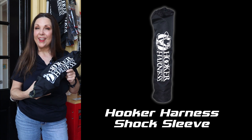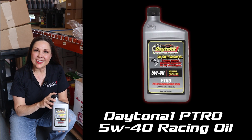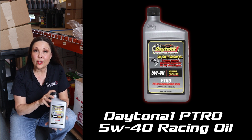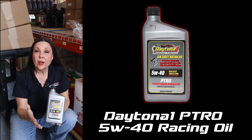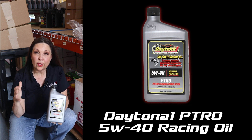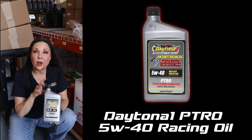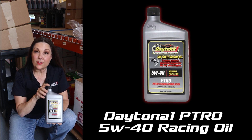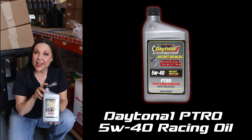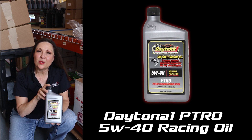Your shock guy will thank you. Another top product we have here at Crate Insider is our Daytona 1 PTRO 5W40 Racing Oil. PTRO stands for purpose-tuned racing oil. This oil was specifically designed for 602, 604, and CT525 crate engines, so it's built to perform. This 5W40 is a full synthetic, and it is the best oil that we have found for the highest performance today in 2024.